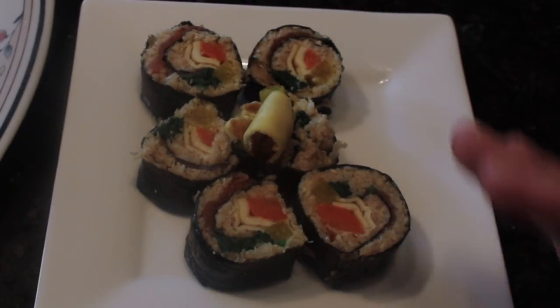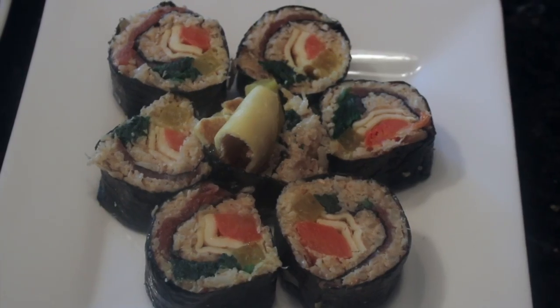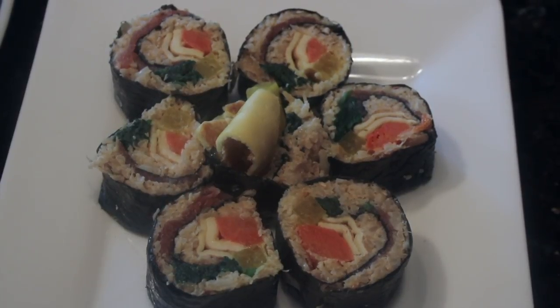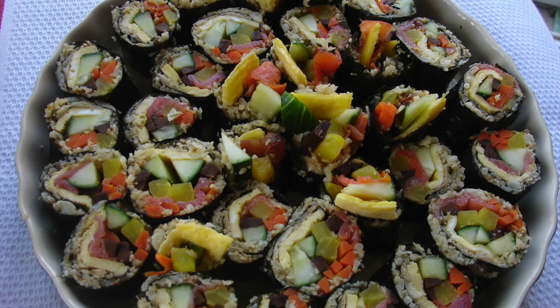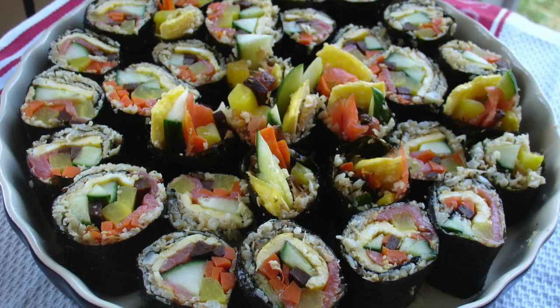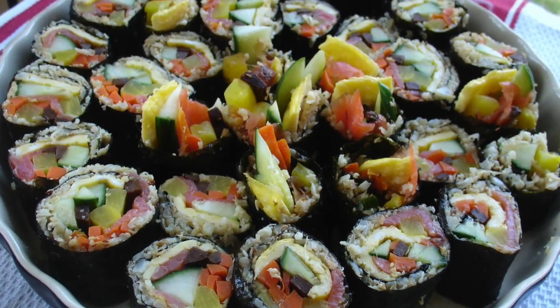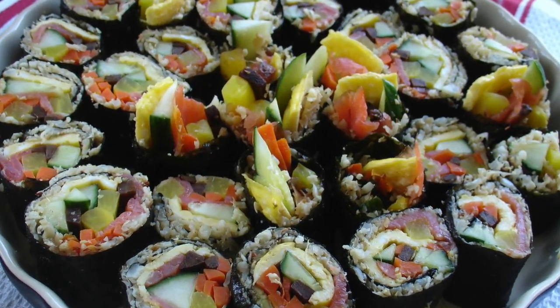I hope you give this recipe a try. It's really quite an easy recipe to make and assemble — don't be intimidated, just have fun making it and enjoy. Thank you so much for watching. See you next time. The link for the printed recipe is available in the description below.